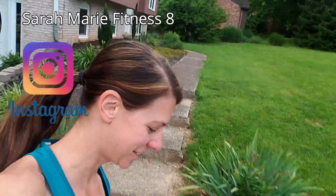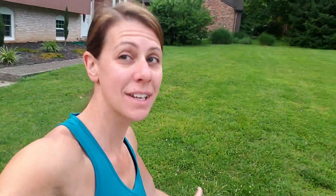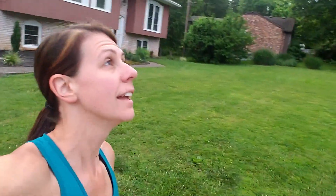Good morning YouTube! It is not cold outside actually this morning — I am in shorts and a tank top and it feels great out. It is a beautiful morning for a one-mile run, and that's all I'm doing this morning. Tomorrow morning I am going to take two days and do recovery runs.